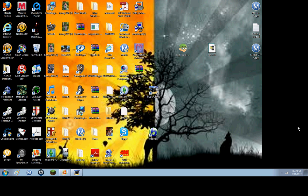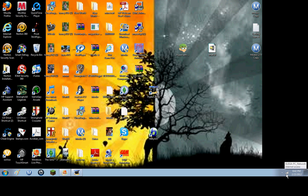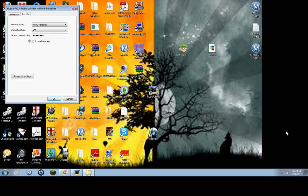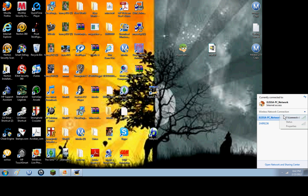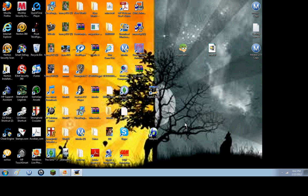You go down to where you see the time, and you go next to it where it has these bars, and you click then, and your internet thing should pop up. Click which one you want and right-click it, then go down to Properties and click it. You're at the security tab, and then you can go to Show Characters and it'll show you the password. We can count together: one, two, three, four — that's four clicks and you have your WPA password.